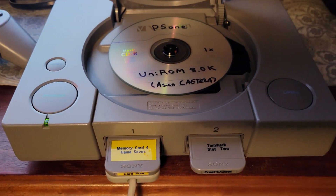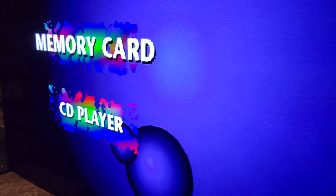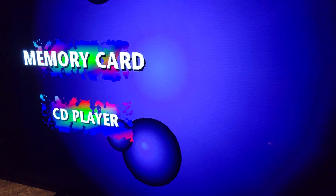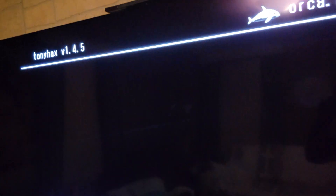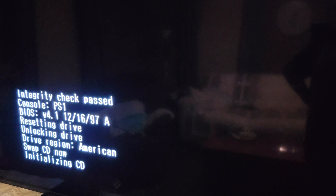Keep the lid open. Hit memory card to activate the exploit. Wait for it to say 'swap CD,' then close your lid and let it read the CD.